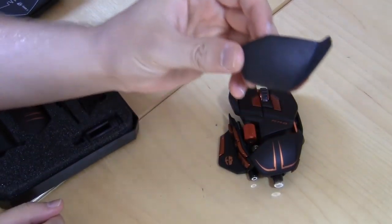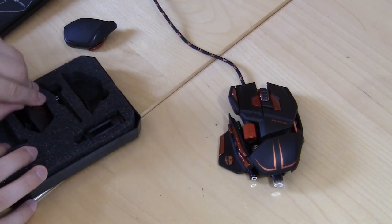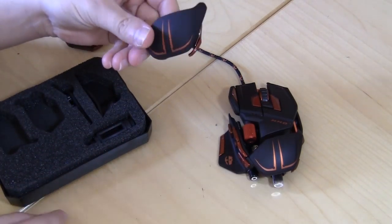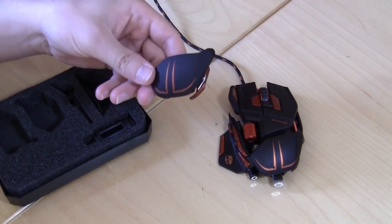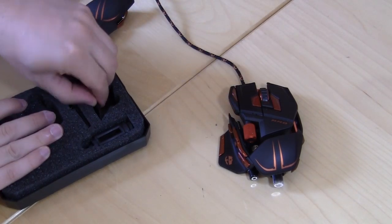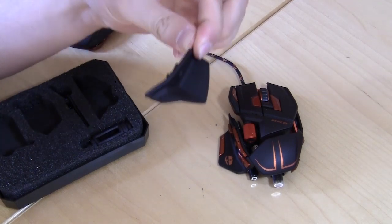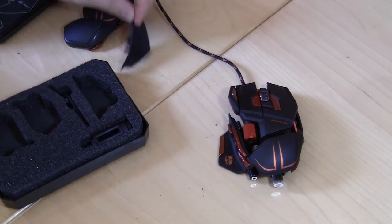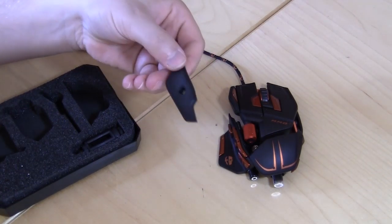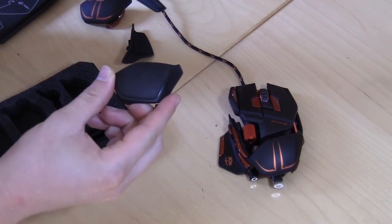Here's one of the palm rests — you can see this one has a nice hard coating on it. Then you have this one which is actually a little higher. There is one installed on the mouse already, and this other one makes it a bit higher. So when you're using the mouse and want a different feel, you can put that one on. You also have two different pinky rests: a plain one and one with a harder coating on it.